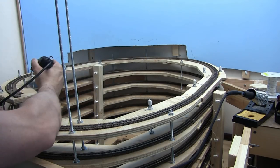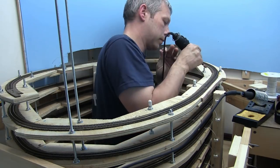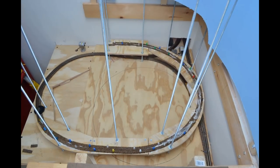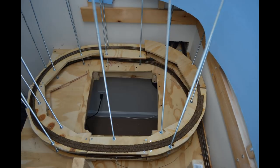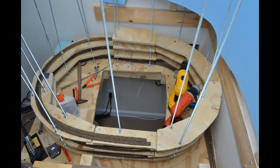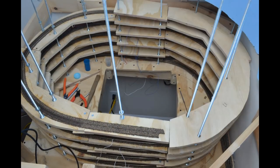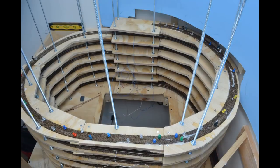I just blew my stack — I went and got the Dremel and filed them down to stop that from happening again. And that puts a wrap on the construction for the big helix.